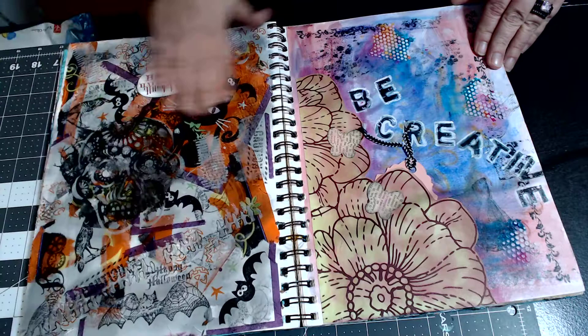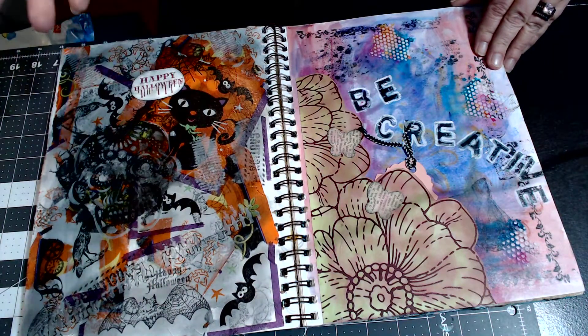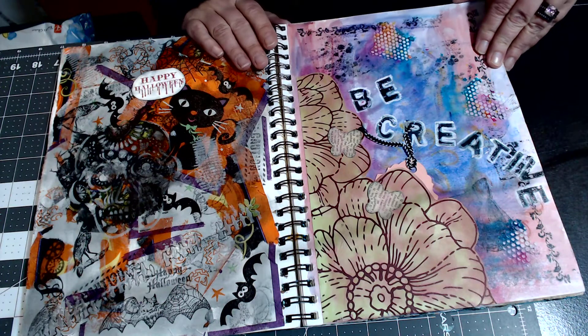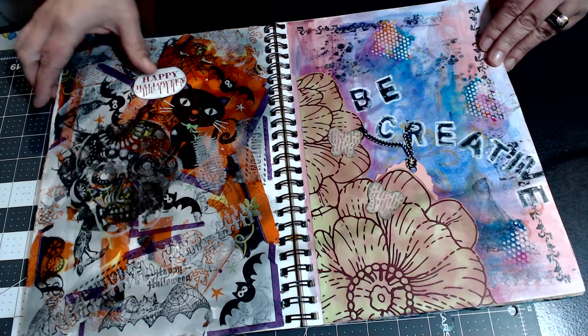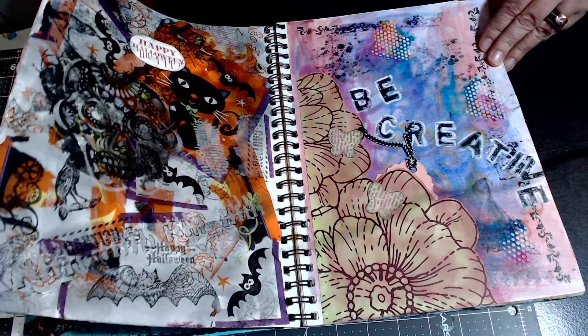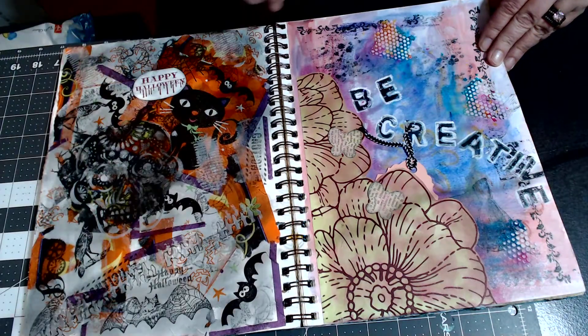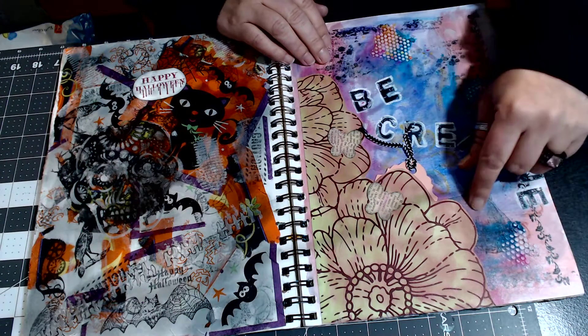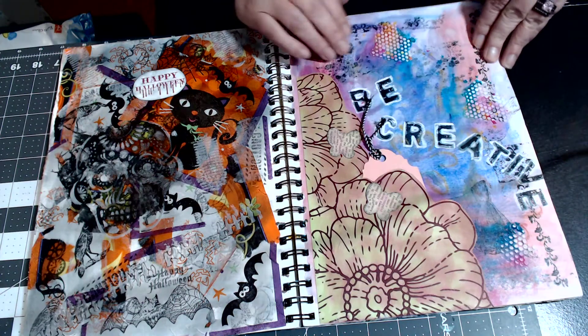Another Halloween page that's just full of stuff — there's nothing really organized in place, but that's definitely not something I was going for. This was a scrap from a scrapbook page and I just made a little tag and popped that in there.